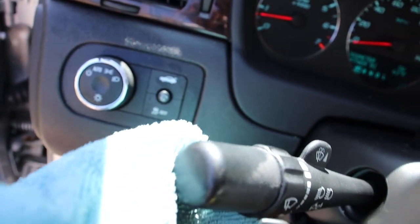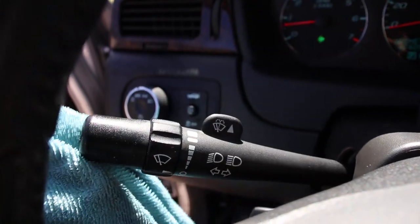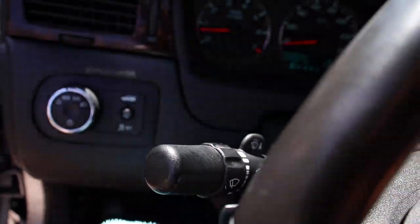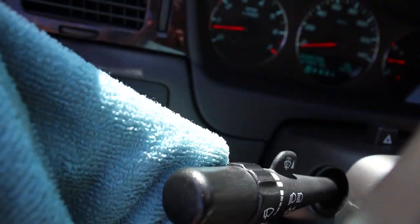Notice here that the buttons and knobs can have makeup — be careful with these areas. I'm using a damp microfiber towel and a little bit of cleaner, but mostly just water when cleaning up these areas, because sometimes strong chemicals can remove the white lettering. So just be careful around those areas.